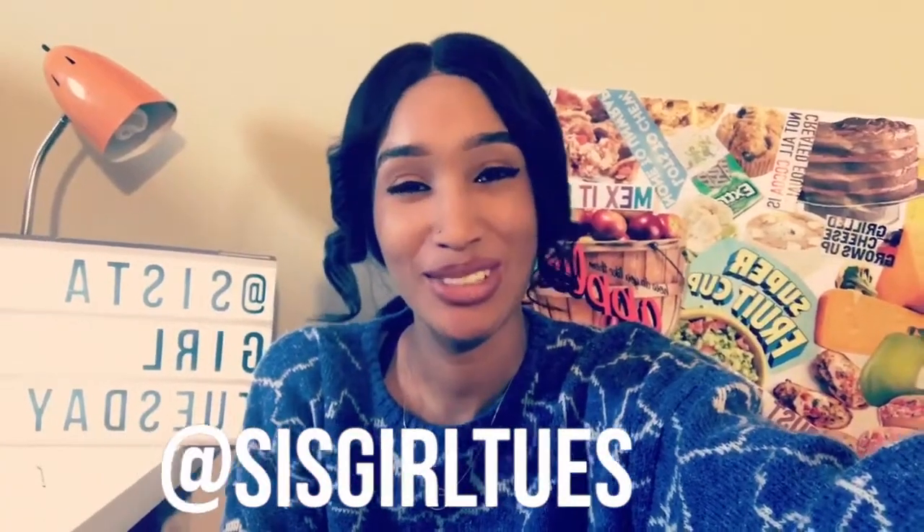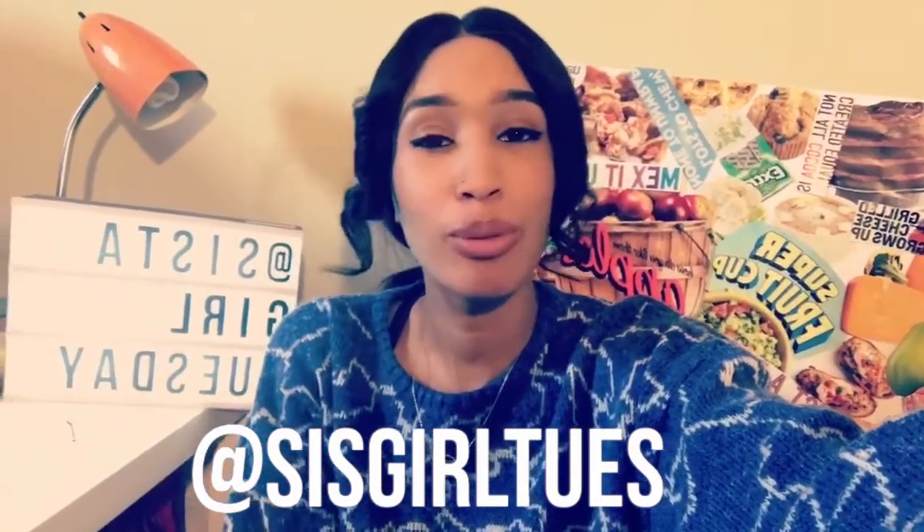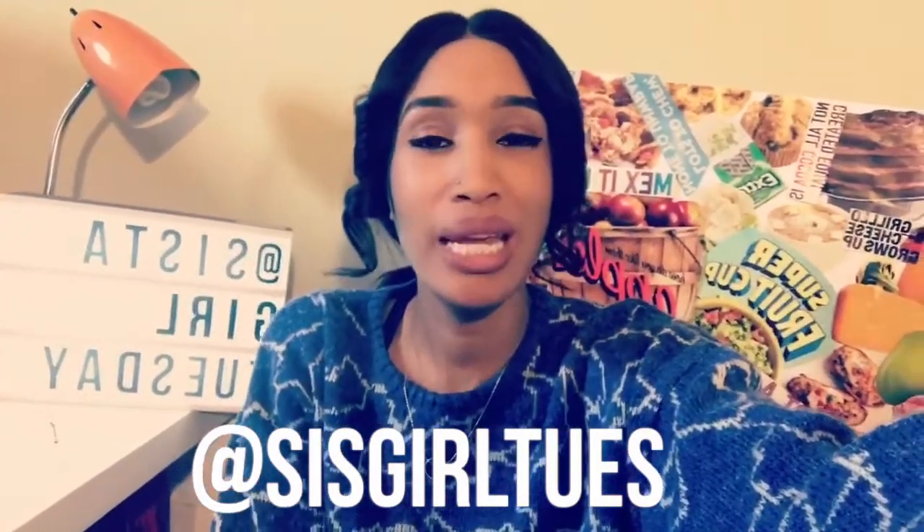Hey y'all, it's me Sister Girl Tuesday back at it again with another video. In today's video I'm gonna keep it real short and simple and show you an easy way to spice up some potato wedges. If you're like me, you love fries but sometimes you're just too lazy to go outside and get them.